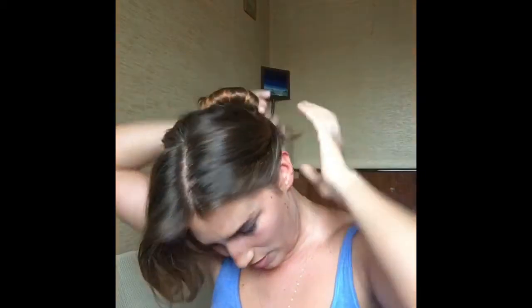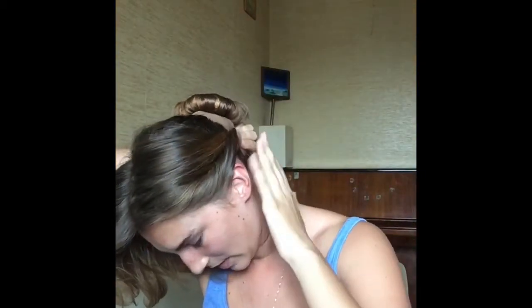Start twisting here, and then as you go towards the back of your head just take a little bit more hair. Then pin it all there at the back of your head, and hairspray the living daylights out of it.